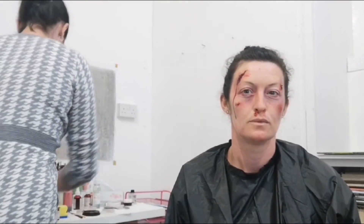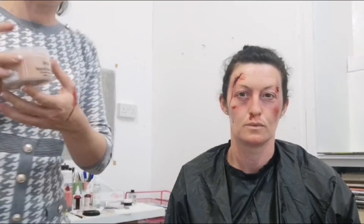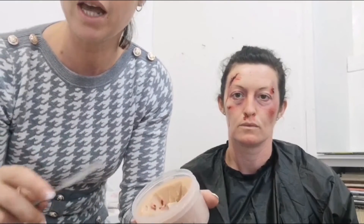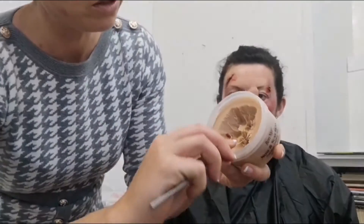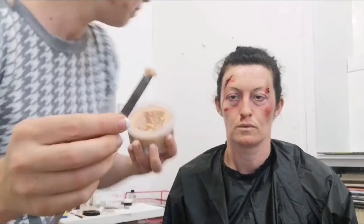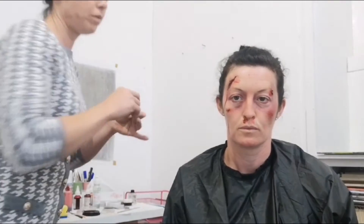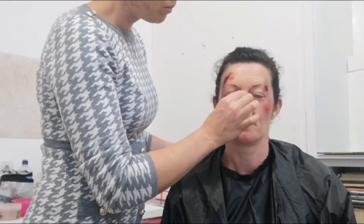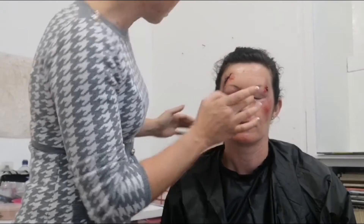I'm going to use a wax to make some wounds. This is a Ben Nye nose and scar wax, but you can get any brand — Kryolan do one, and you'll find them in all your joke shops. Take out a small piece, maybe about the size of a pea, and roll it into a ball. Then press it on to wherever you want — if you want boils or lumps in the skin, just press it on and blend it out. I'm going to give her a small break in her nose. The wax gets very sticky, so you need to work quite quickly with it.